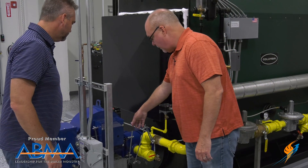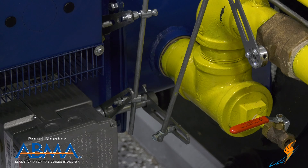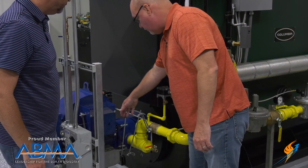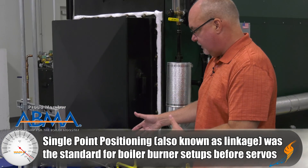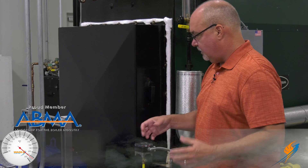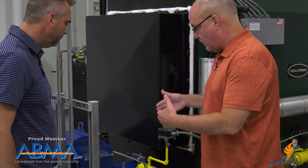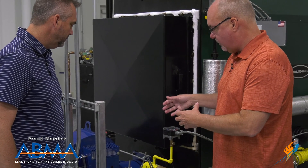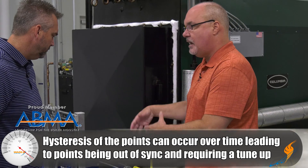Here you have what we call a single-point positioning system. It has a modulating motor running fuel valves, air dampers, and so forth. This is how everybody did it back in the day. When Autoflame invented the parallel position servo system, they looked at that and said there are a lot of things that can go wrong — how can we get better control, more consistent, and keep it from getting sloppy over time?